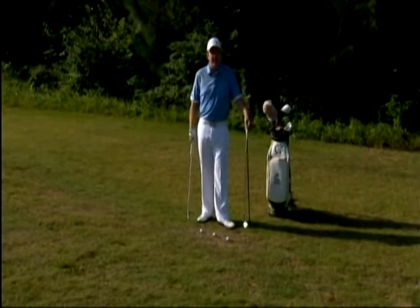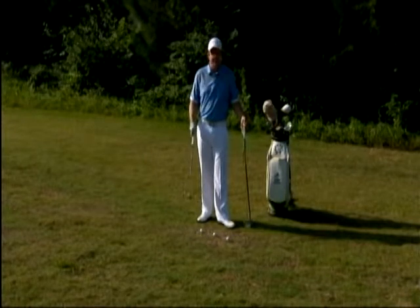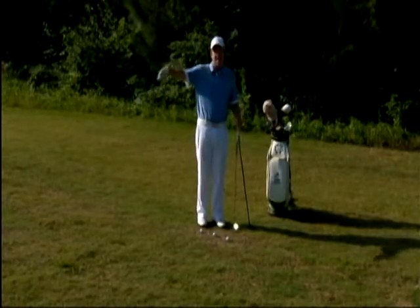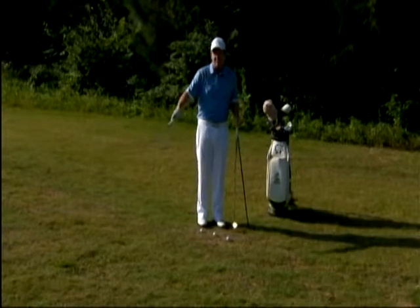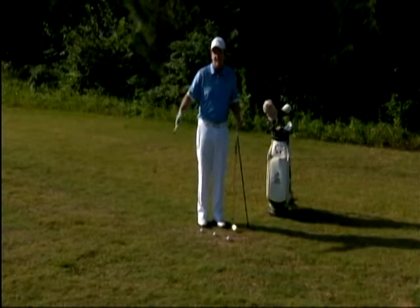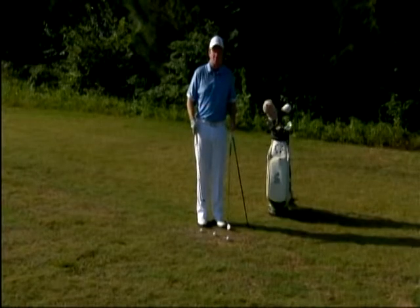We also saw this at the U.S. Open, and there were a lot of different shots getting played other than just the standard wedge shot high up onto the green. So I have three choices for us to overcome the hazards of imperfect grass, keep the ball on the ground, and give us a better chance to make a good score.